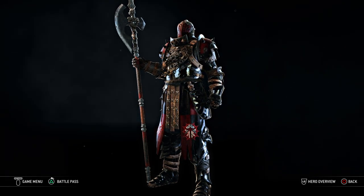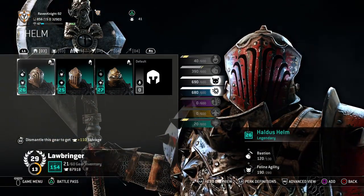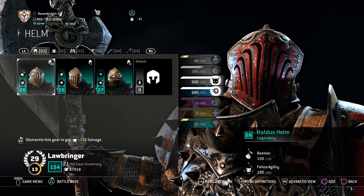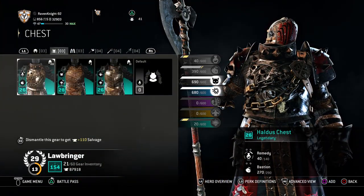So without any further ado, let me tell you how to build them. For starters, with the helm, you're going to want the Haldus Helm. I liked this helm because of the style — the kind of gothic style and the full face mask. I really think that works. And then for the chest, you also want the Haldus Chest.